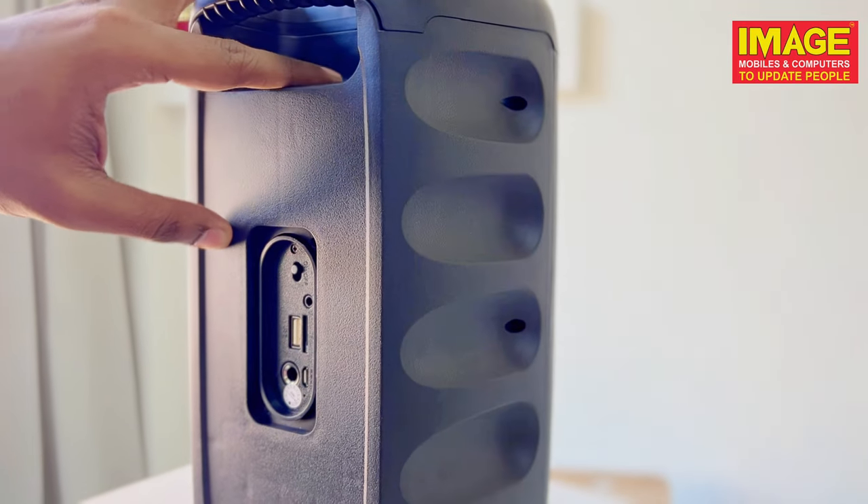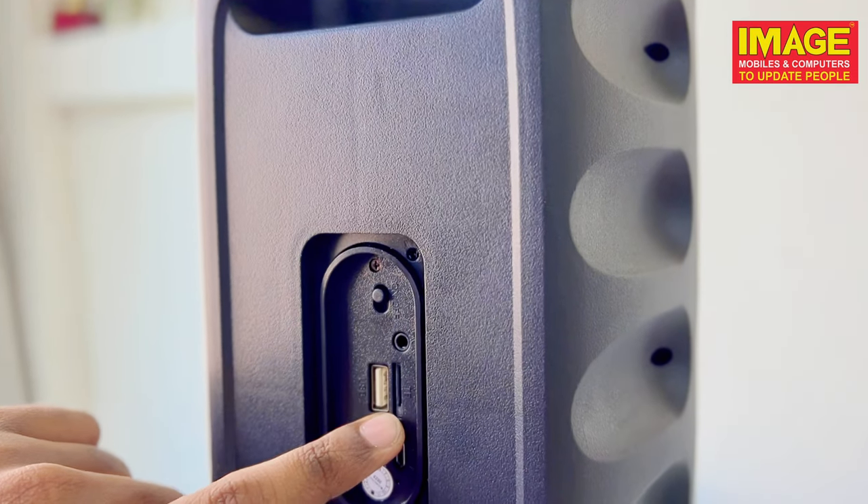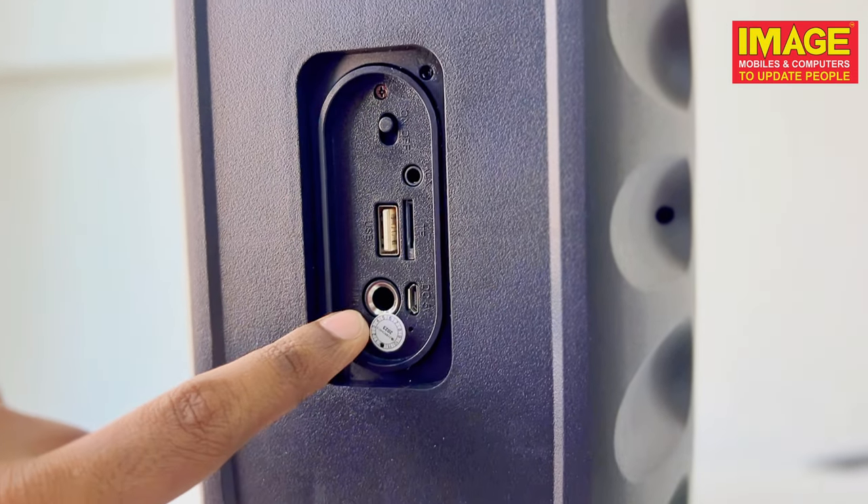You can also use the Aux, USB, SD card, and the other ports. You can also use the mic as well, and the top-set settings.